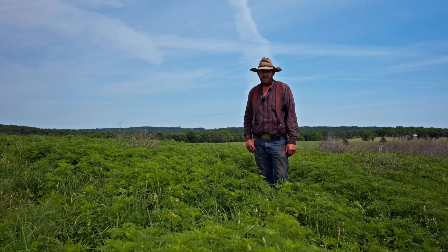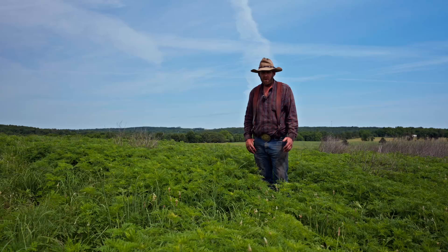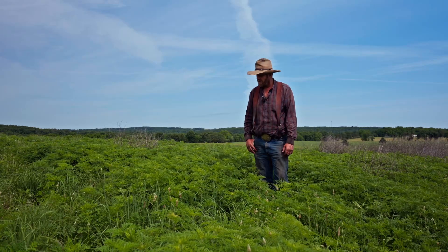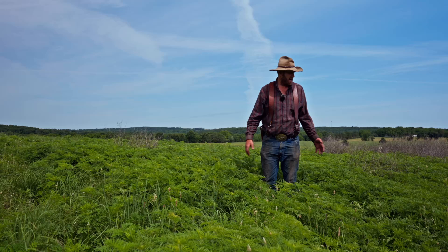A commonly asked question we get is: should I spray my native grass field for annual weeds? We're at the end of May, first part of June, and as you can tell there's a lot of ragweed here around me.